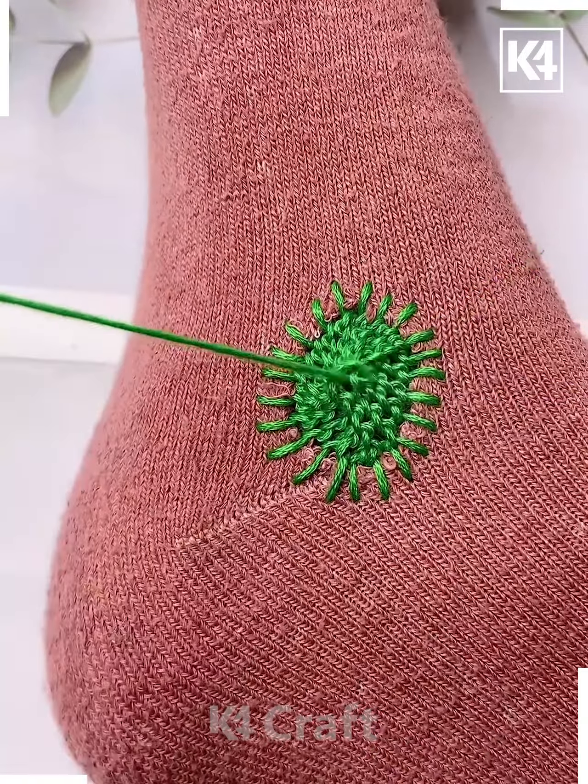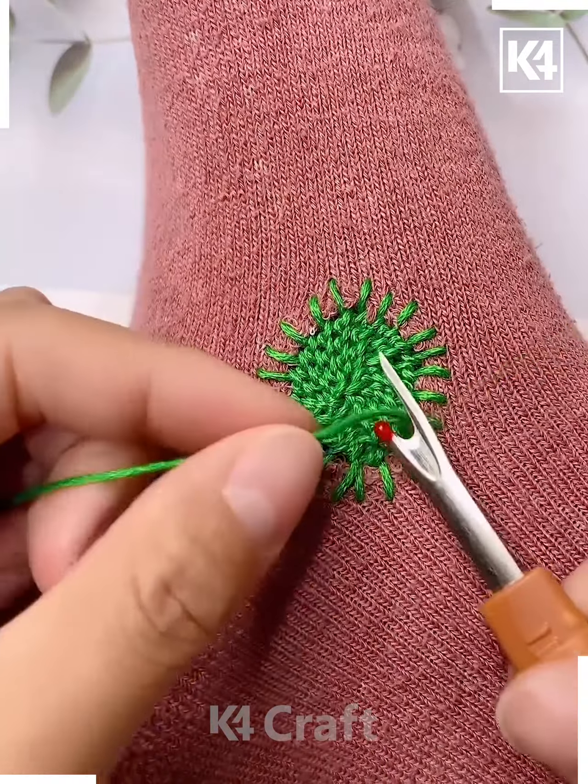Once you have come to a very close point of it and you are done with it all, you may make a knot at the bottom and there you go.